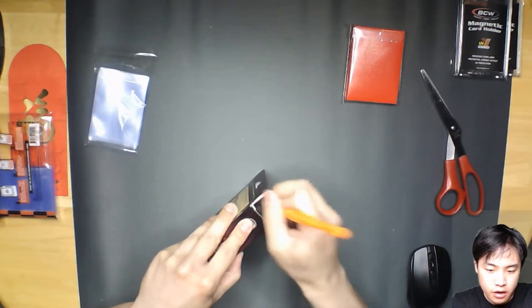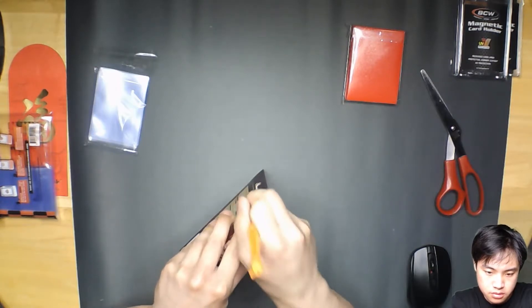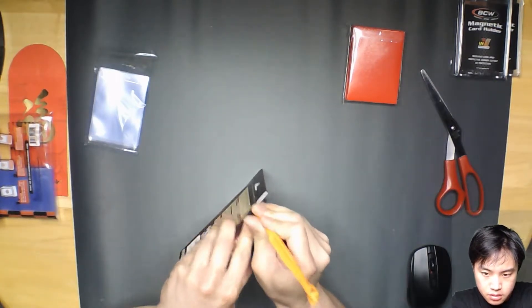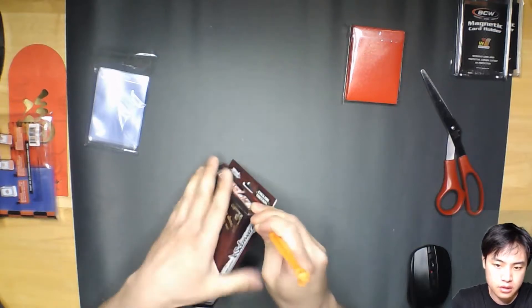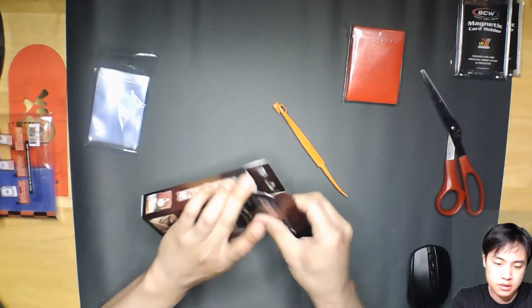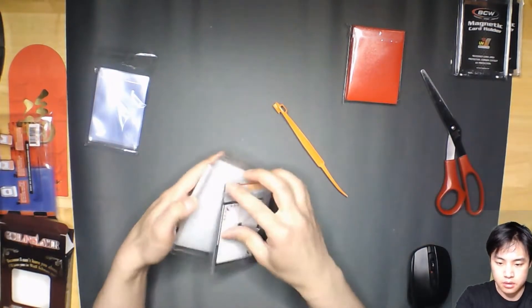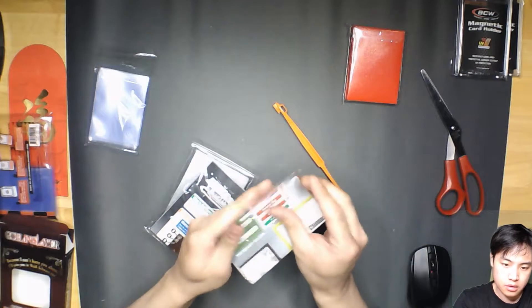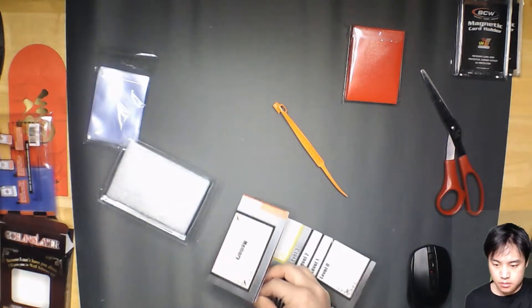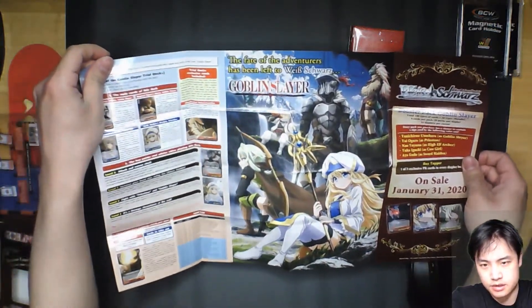I'm going to go straight to the rare to save everyone some time. Save the box. I think there's a mat design here. It's pretty much the same as everyone knows what this is — it's a poster.